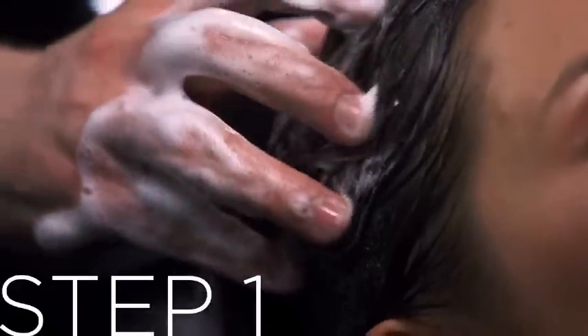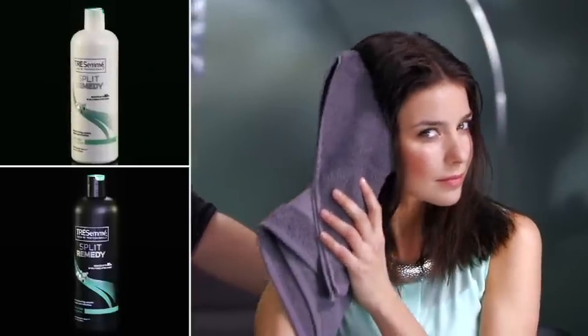Start by shampooing and conditioning your hair with Split Remedy. In just three uses, you'll repair up to 80% of your split ends, so you'll always have beautifully smooth hair.